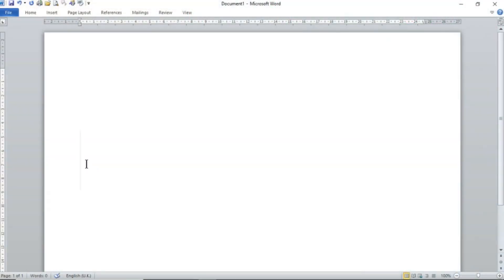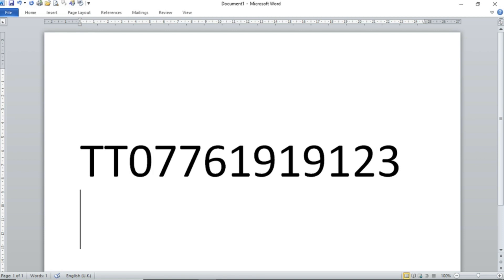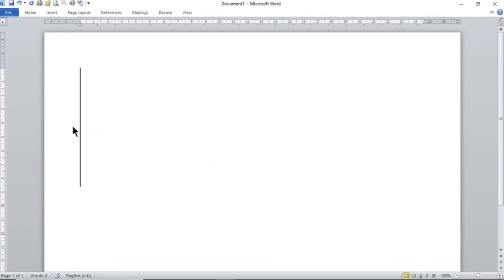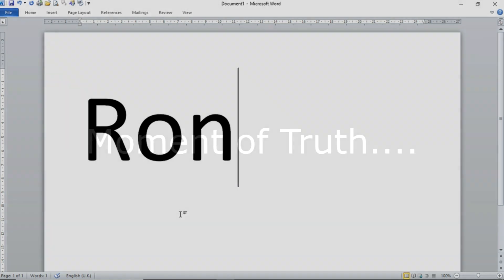To program in your telephone number, type in TT then your full mobile number without any spaces, and hit send — it now knows your number and can respond to you. To get your controller to talk back so you know it's received your command to turn the heater on or off, type in RON — capital R, lowercase O, N — for on. If you change your mind because you don't want to pay for the text message, type in ROFF — R, O, F, F — and send.